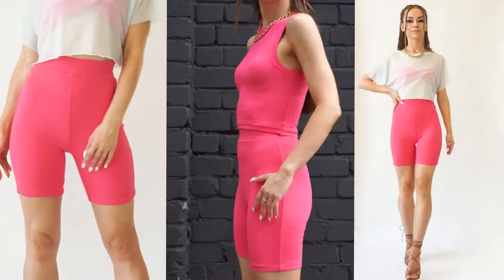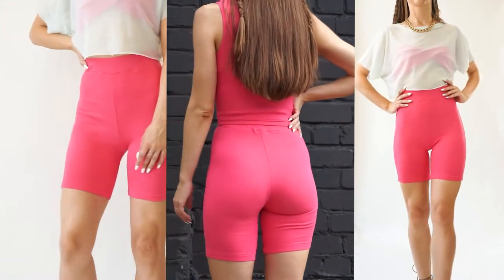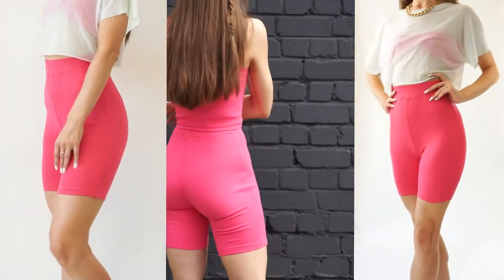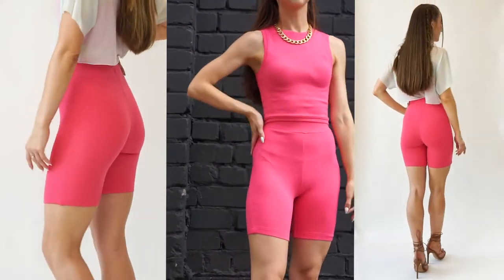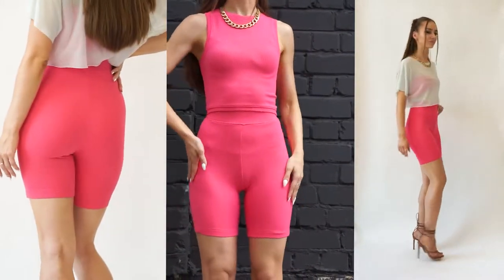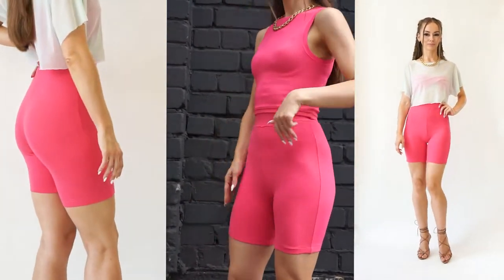Hello amazing people! Today I am going to show you how to make these cycling shorts, or you can also make leggings because the process of making is exactly the same. It is a beginner-friendly project and also a very quick one.